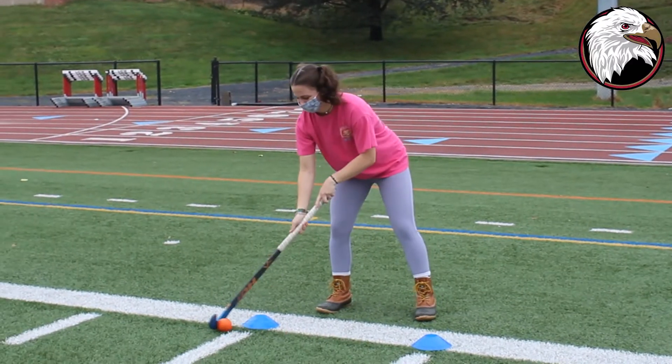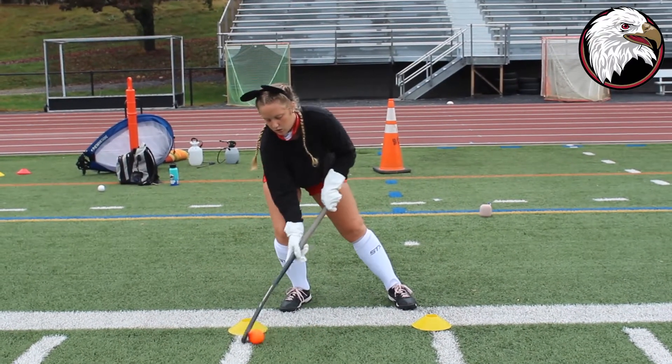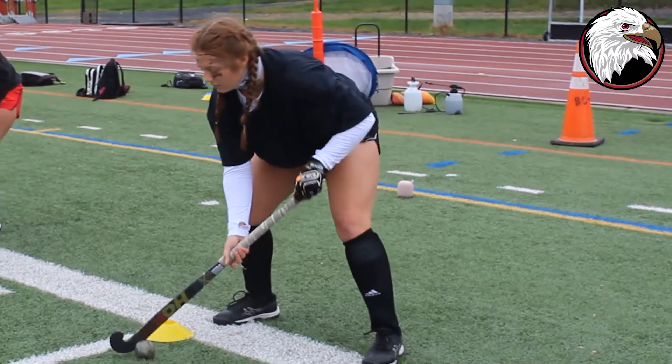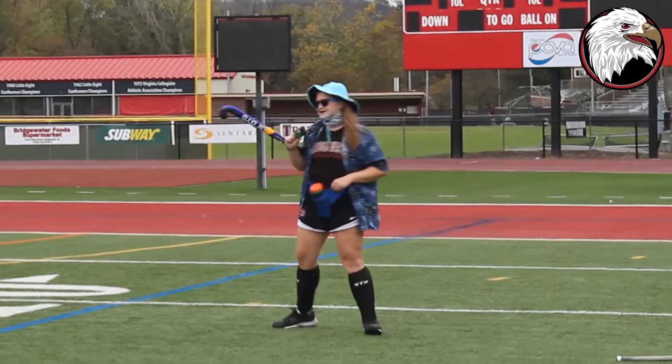Usually Halloween practice is during season, so it takes the light off everything and the stress of the season. But this year with COVID, the whole season has been a little less stressful, so this is just a really fun way to get out there, express yourself, and laugh at and with your teammates.